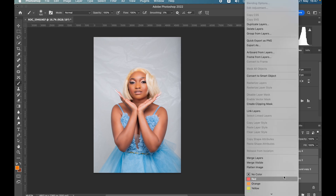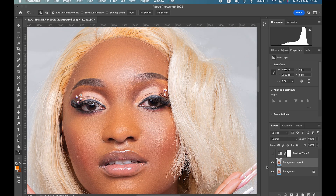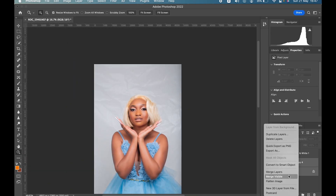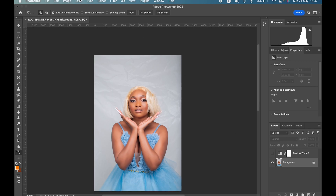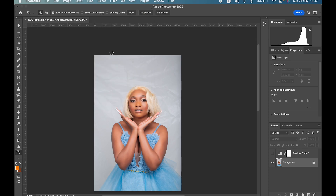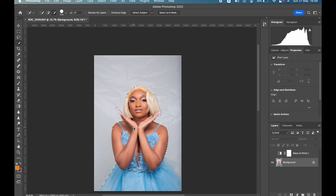Let's merge these layers and fix up the background. Before, after — it's nice, right? You can see there are wrinkles in the background, so we're going to fix that in a few easy steps. If you have Photoshop 2022, go to Select > Subject. It does a perfect automatic selection. Once selected, go to Select > Inverse to select the background.